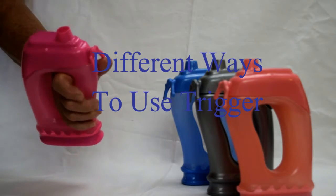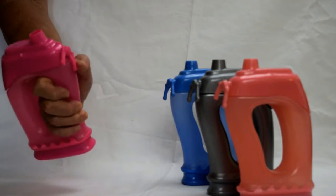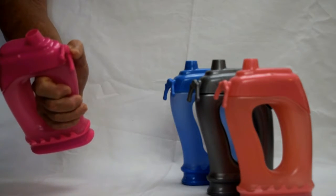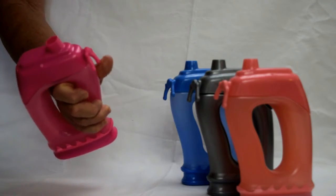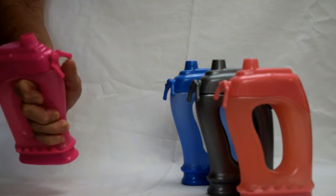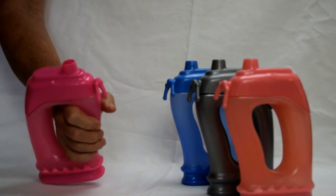When you are opening it, you can use your thumb that way, that way, or that way. But be careful not to push up, because you can actually pop these lids off if you push up. As long as you are using the trigger correctly, this will not be an issue.